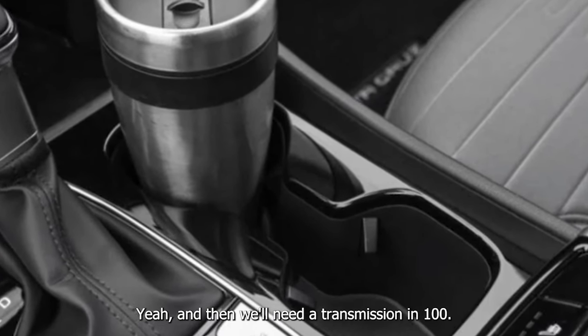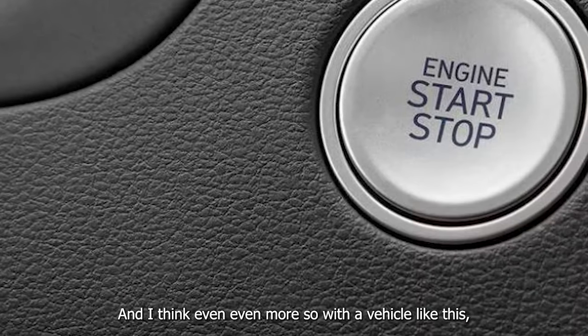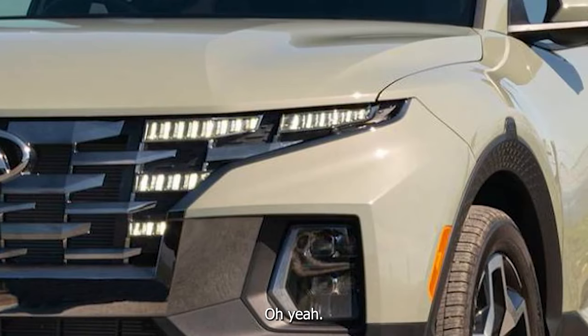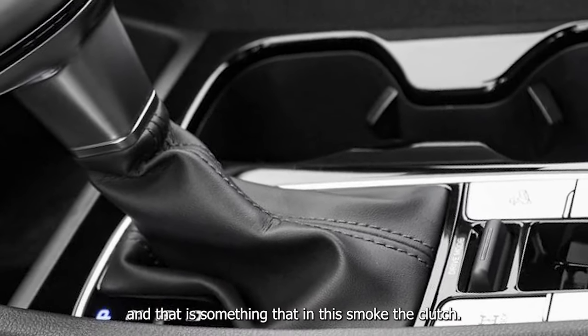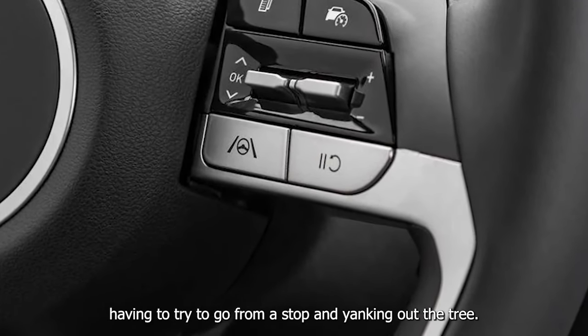It's just like — I was at a stoplight yesterday next to a third-generation Ford Focus, and I almost sent you a photo. And the Maverick will need a transmission in a hundred thousand miles. Even more so with a vehicle like this — trucks are something you often do stop-and-go things with. I pulled a tree out with my Maverick, and in this truck the clutch would just be burning up trying to go from a stop and yanking out that tree.